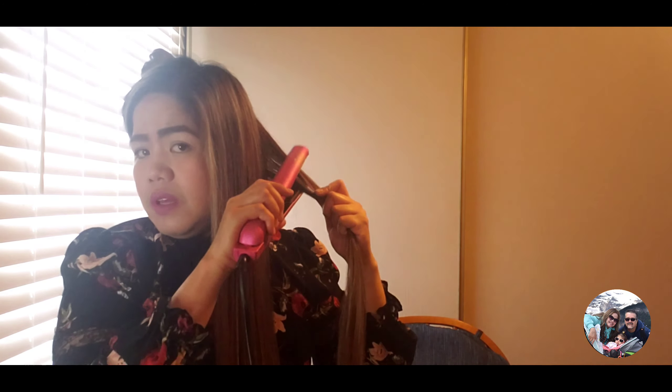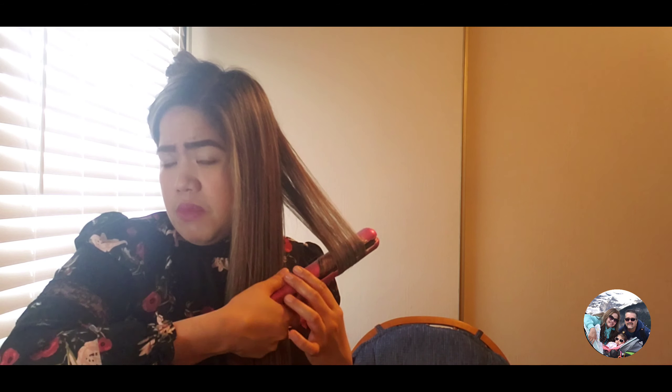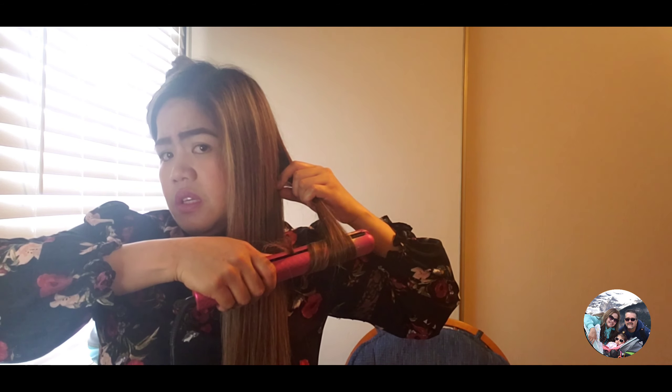There you go, and then next one. Grab the middle — mid-length hair — and then you kind of twist it and then let go. There you go guys, and then next one.